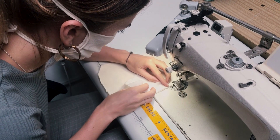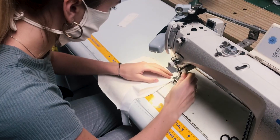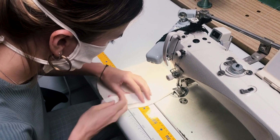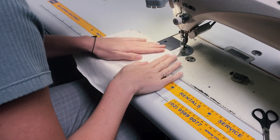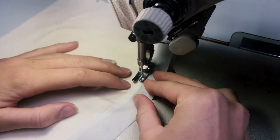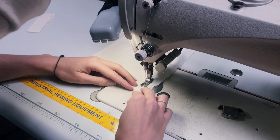We're going to bind the top edge, the raw edge, with your bias binding. Take the folded mask with the wrong sides together and fold it in. Press the binding down flat so that you're capturing in the seam allowance. You should be capturing all the layers here, and we're going to stitch that all the way.